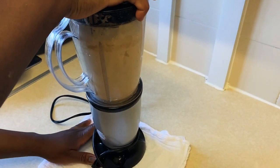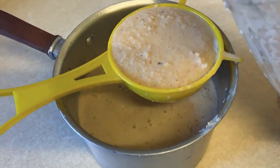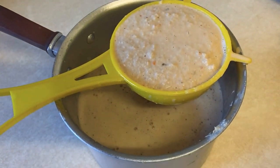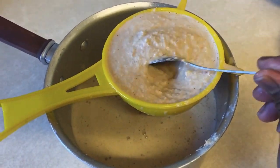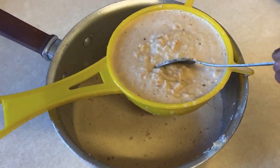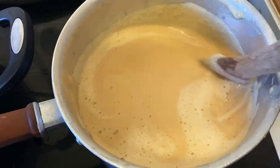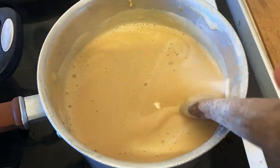I'm sieving the blended mixture to get a smooth consistency. Once that's done, I'm going to place it on the heat and cook it for about 20 to 30 minutes on a low heat, consistently stirring. Peanut butter is easy to burn, so bear that in mind and make sure you stir it often.